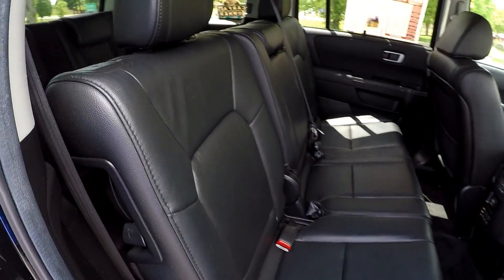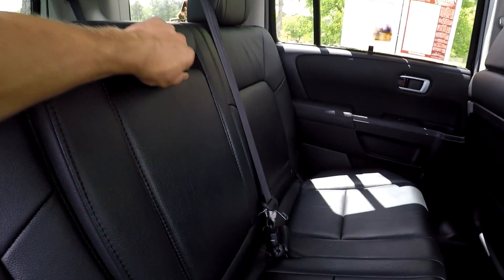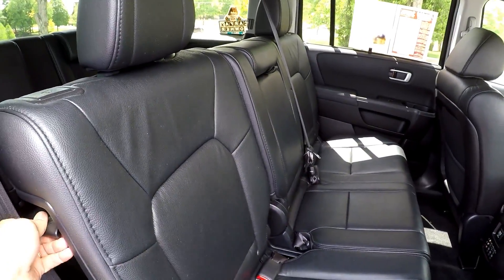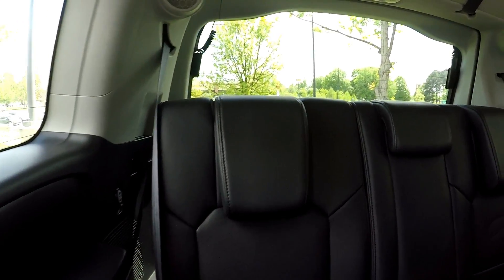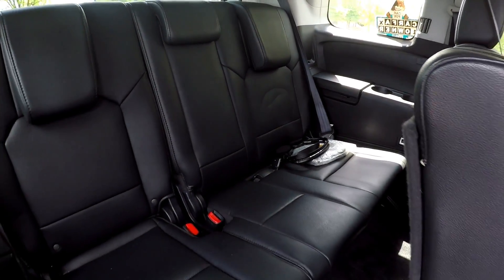Coming in from the passenger side, just taking one more look around now. There is an integrated armrest here for the second row passengers. We'll go ahead and slide this seat out of the way, revealing access to your third row. Third row seating looks brand new. A couple sets of headphones back there for the DVD player.